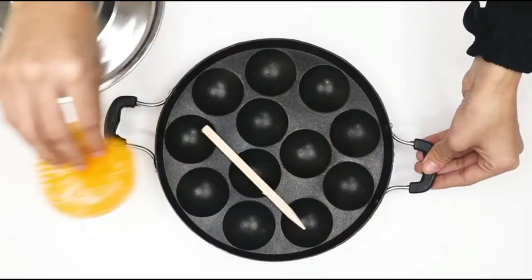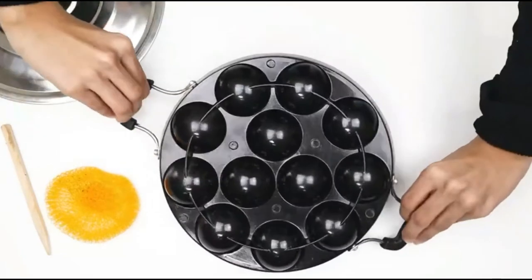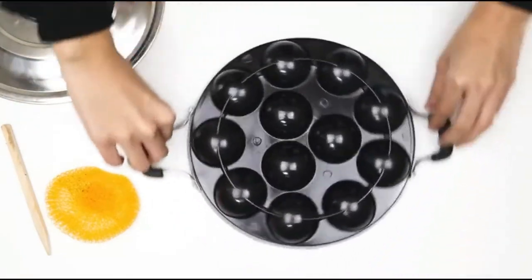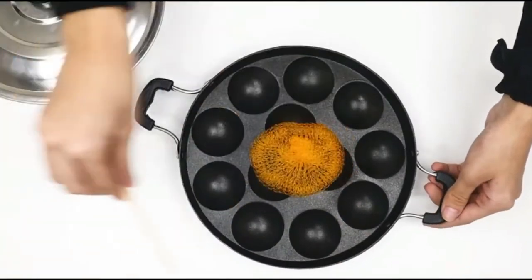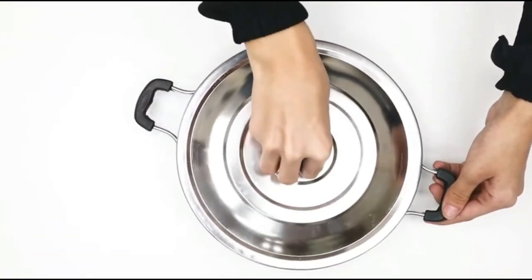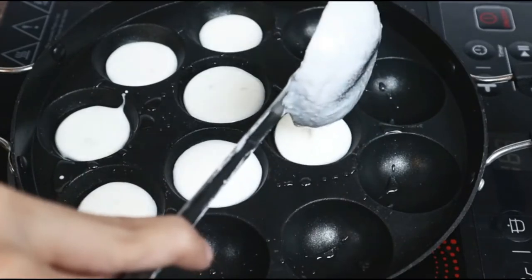This pan is super easy to use and holds up to 12 Appams in a batch, sufficient to suffice two people at a time. It's quick and easy to use and crafted out of high grade aluminium that adds to its durability. It also ensures good heat transfer with handles that come with rubber coating to ensure you don't burn yourself.